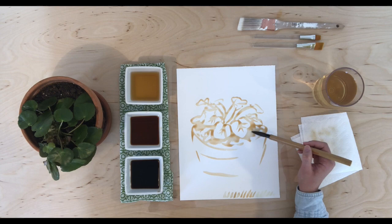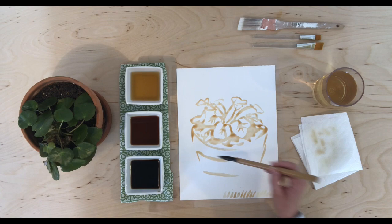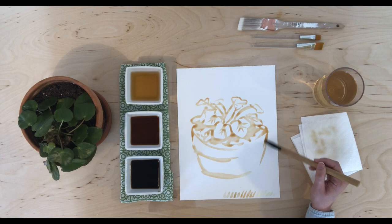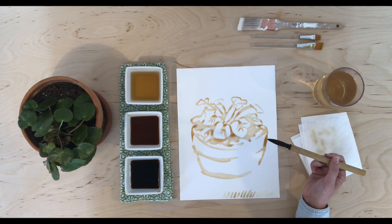Remember, Sumi-E painting was traditionally tied to a meditation practice. Therefore, try to stay attentive to the work. Enjoy the calm, contemplative experience of creating this image. I think that looks good — I even enjoy the dots that popped up organically as the ink splashed on the paper.